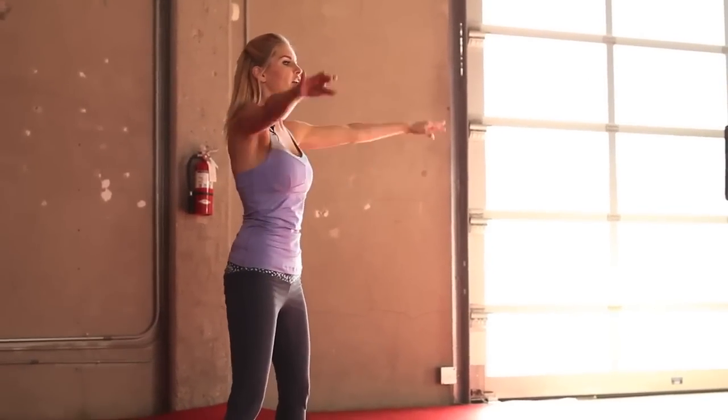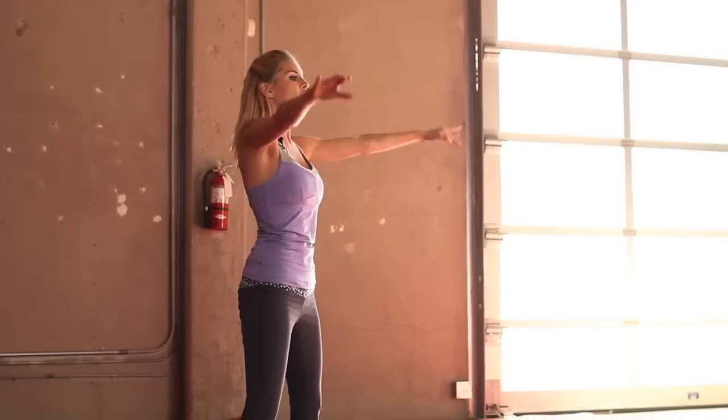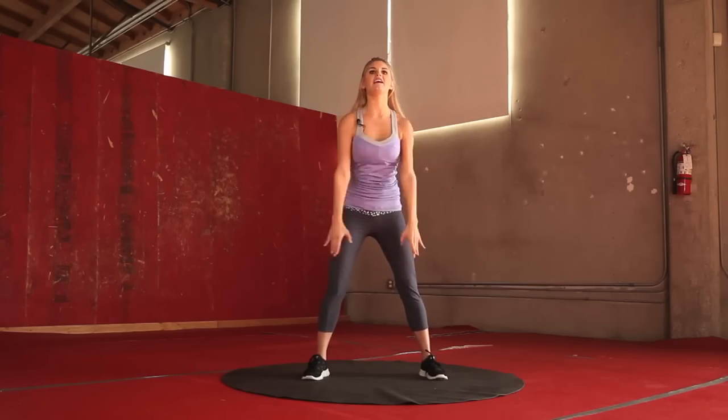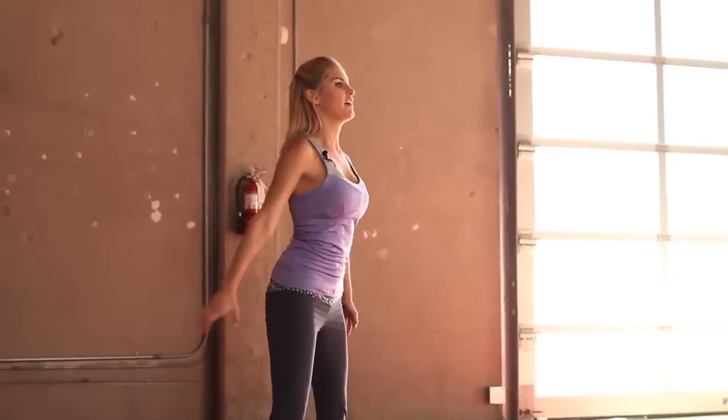Your last exercise for your upper body: ascending arm circles. Arms out to the side, nice athletic stance. We're just going to go 10 small, 10 medium, and then 10 big, and then go back around the other way. Let's take it into medium circles, and now big ones — really stretch to the ceiling. We're going to take it back the other way, big circles going inwards. Really stretch up to the top.